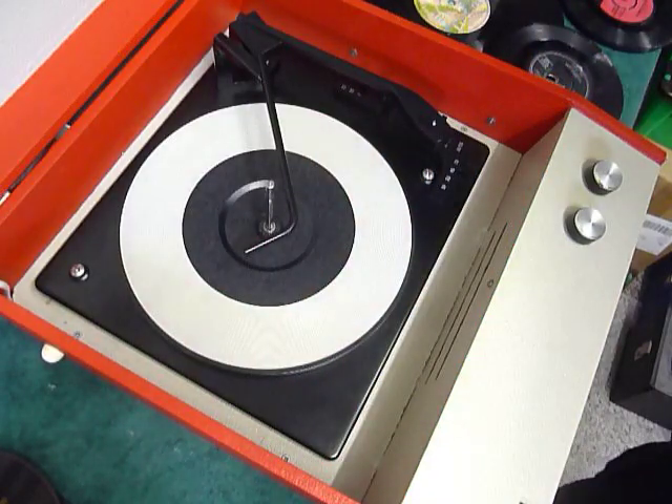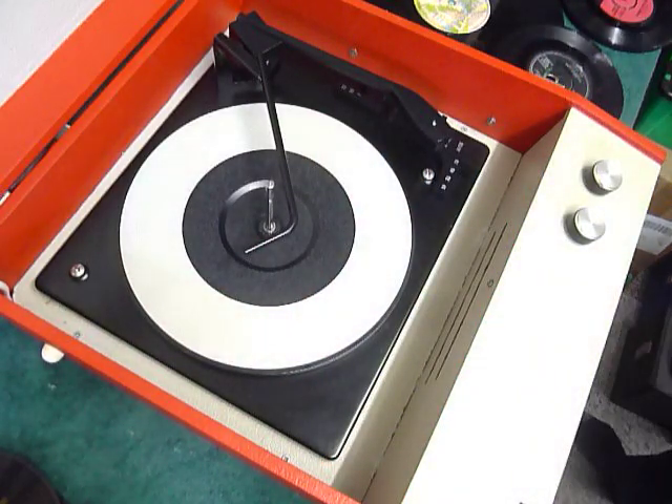This is a demonstration video of the Telex Record Player. I'm just going to demonstrate it so you'll be familiar with it when you receive it.